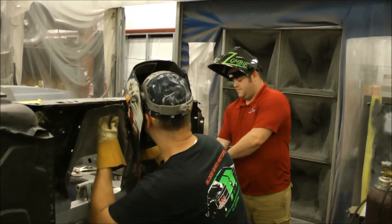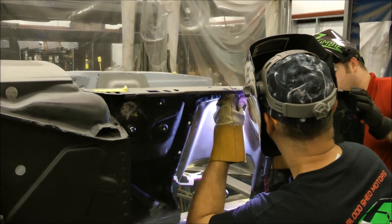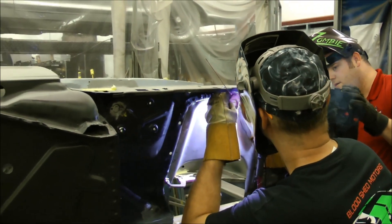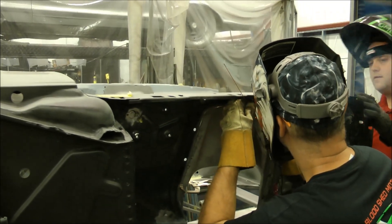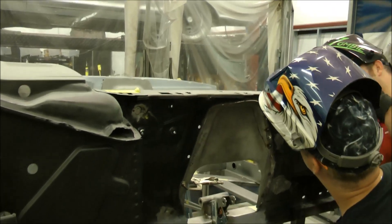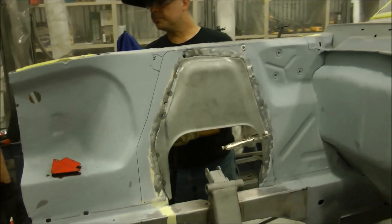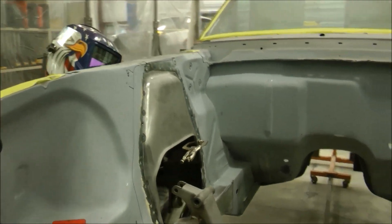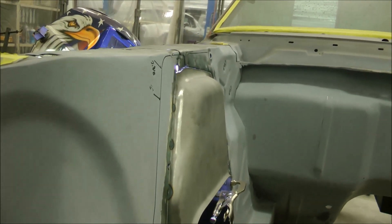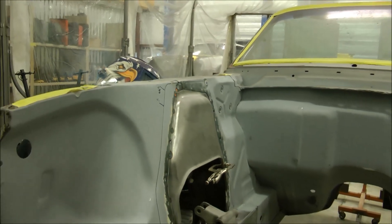Here we have Alan Coaster and Joe. Joe is TIG welding the shock towers in from Detroit Speed, since it's very thin metal. Right now he's just doing spots all around to position it, because we decided to cut it and flush mount it directly into the fender aprons. The shock tower cover is actually recessed into the fender apron flush, and when that's all welded in, I'll just do a very light amount of bodywork on it — it'll look like it was made from the factory.